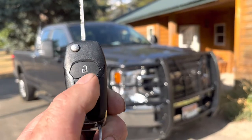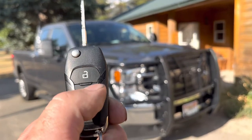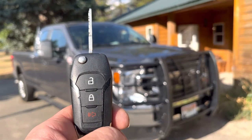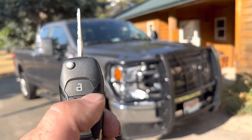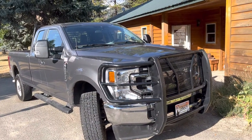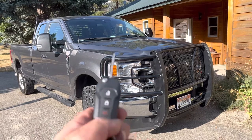To start the vehicle remotely, you have to press lock, unlock, lock — and that will start the vehicle. To cut it off, you do the same thing: lock, unlock, lock. I'll show you a demonstration on how to do it.